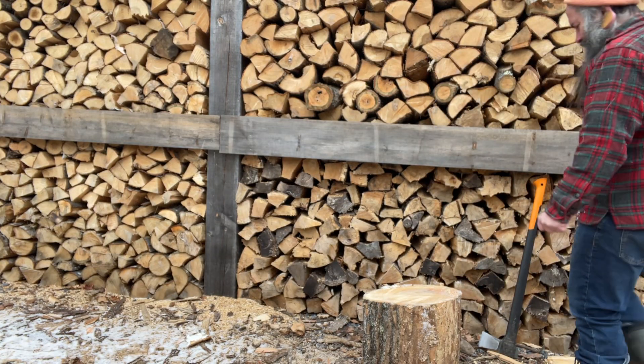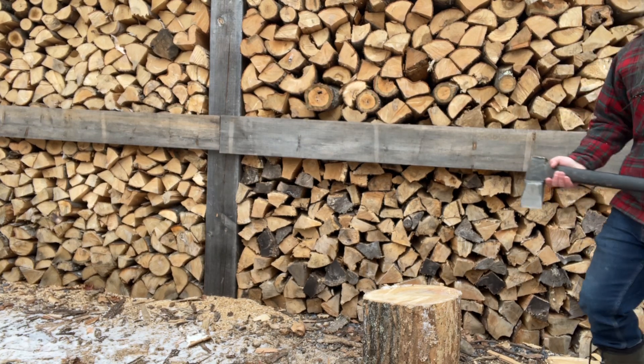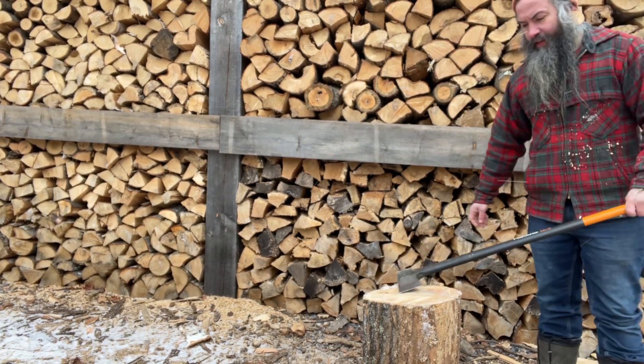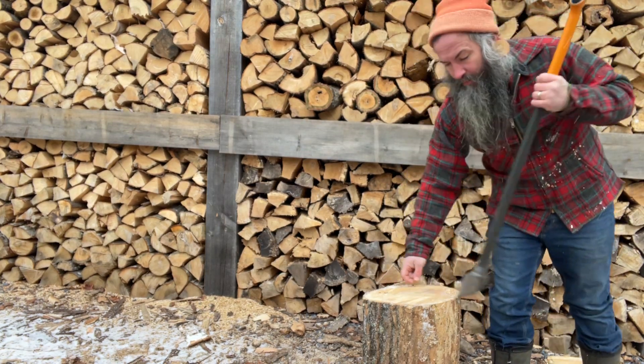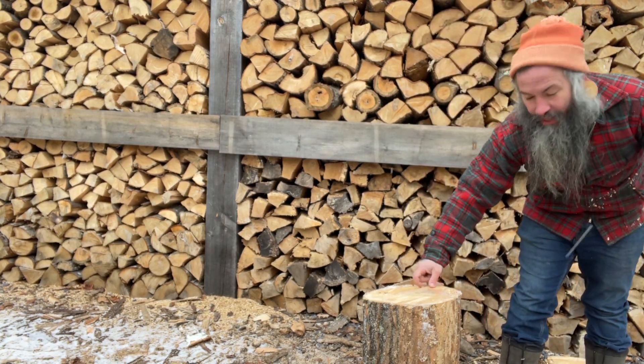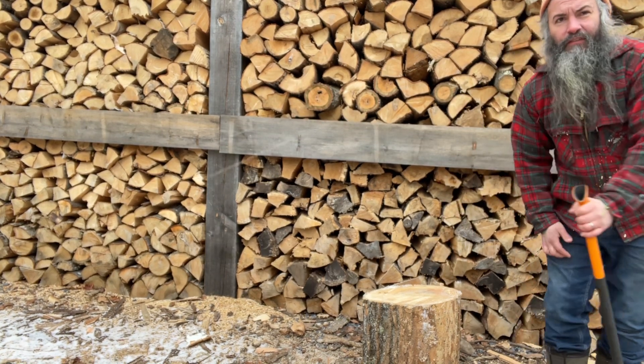Hey, we've got tip number two for splitting firewood. Best time to do it is as cold as it is outside. The reason why you want to do it when it's super cold outside is the moisture inside the wood freezes, and it makes the fibers that much easier to split apart.